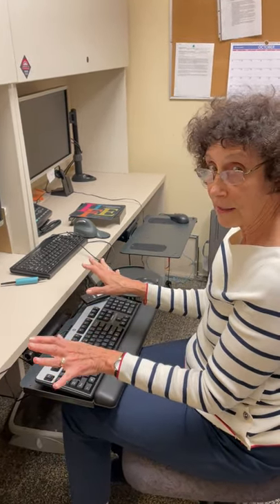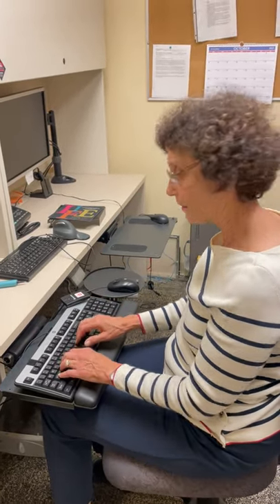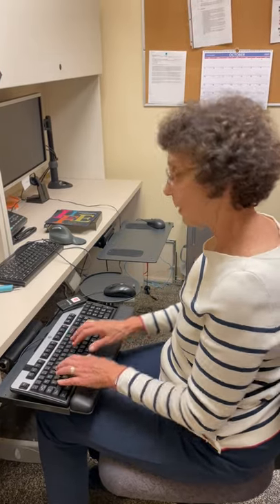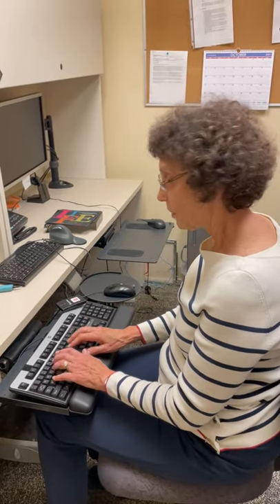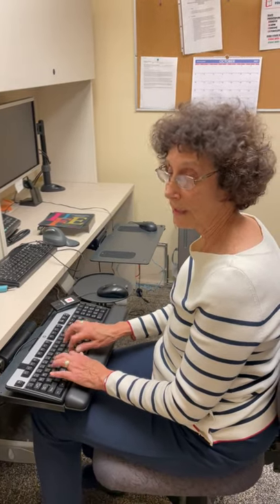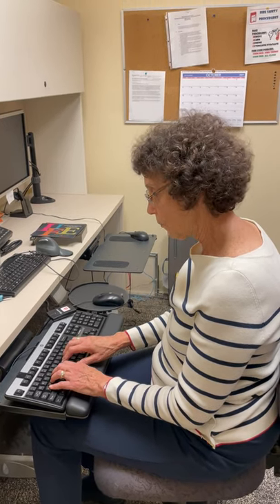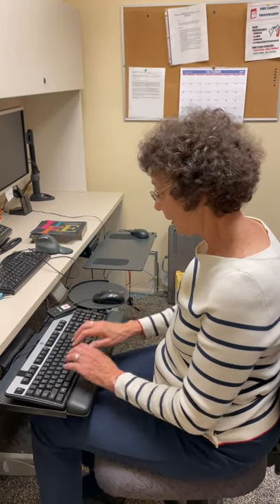Your wrist should not be deviated in either direction. You don't want your elbows out — they should be sitting comfortably, just hanging by your side. You don't want to be pounding keys. You don't want to hear the sound of a key. You want to be very light touch. And when you reach over to the outside keys, you're not using your little finger.